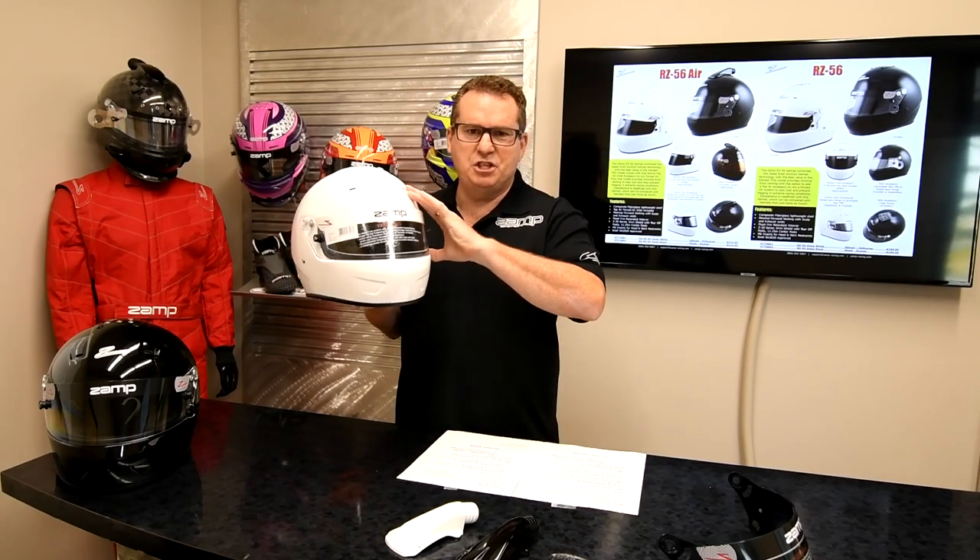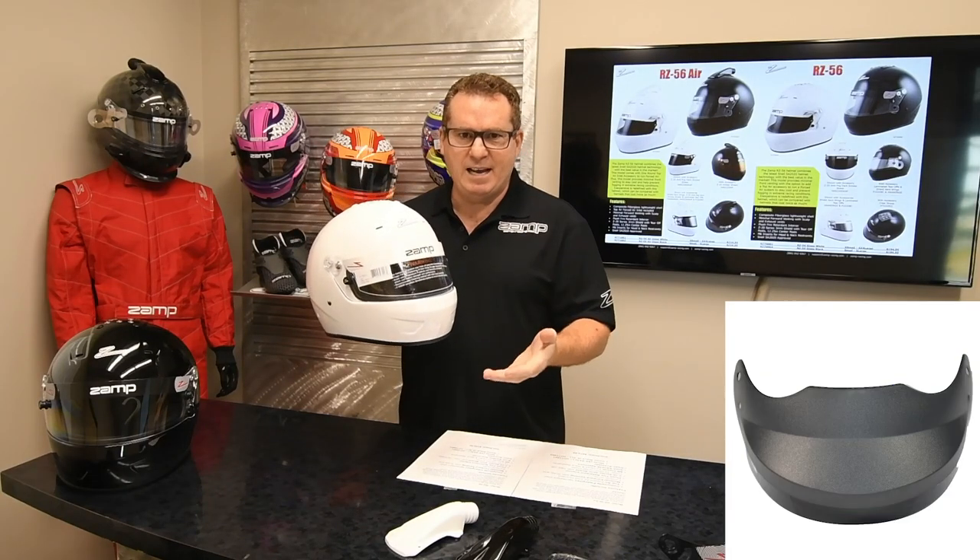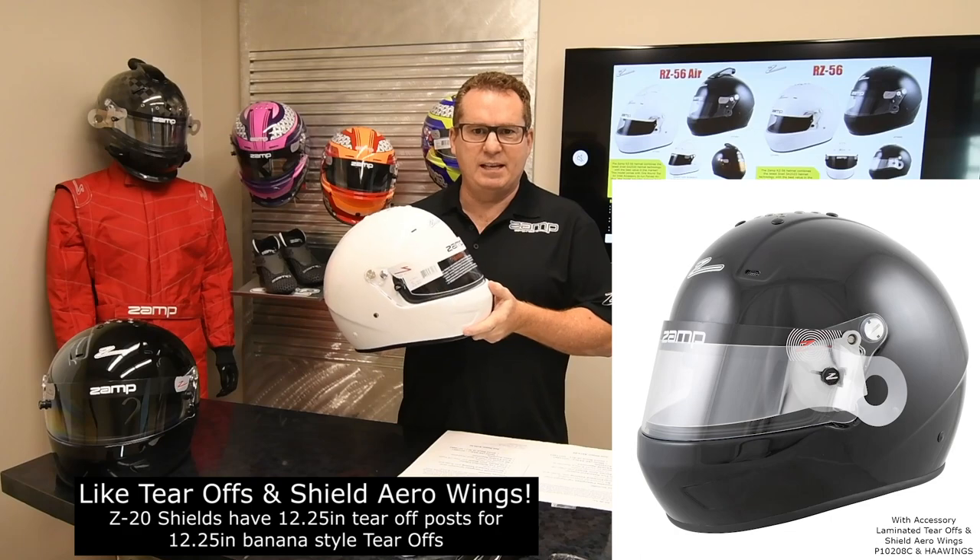It uses our Z20 series shield, so the Z20 series shields, Z20 visors, and all the accessories that are related to the Z20s are compatible.